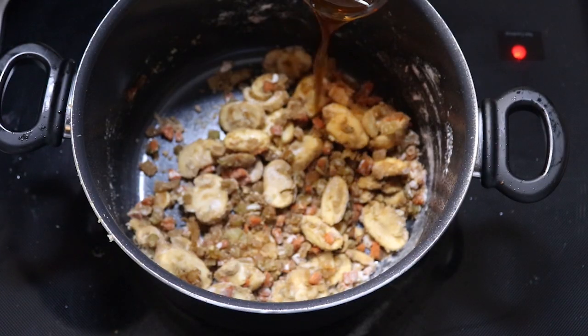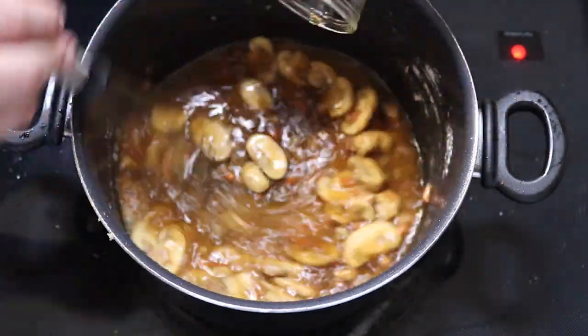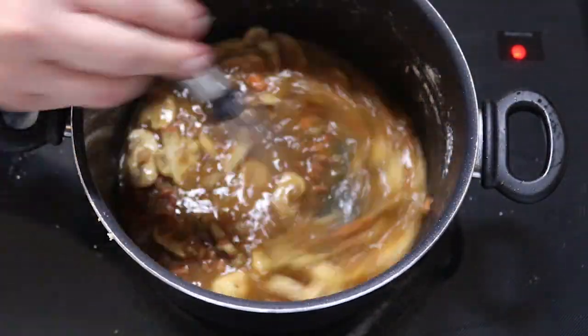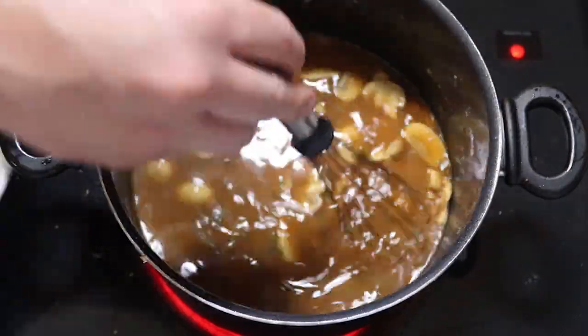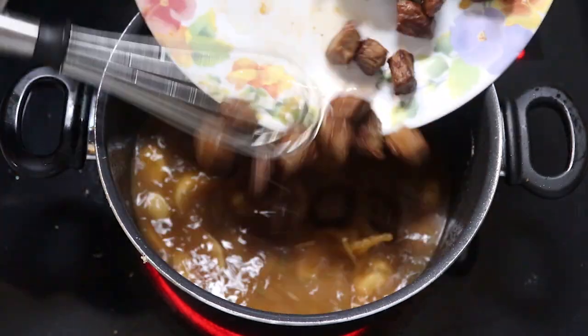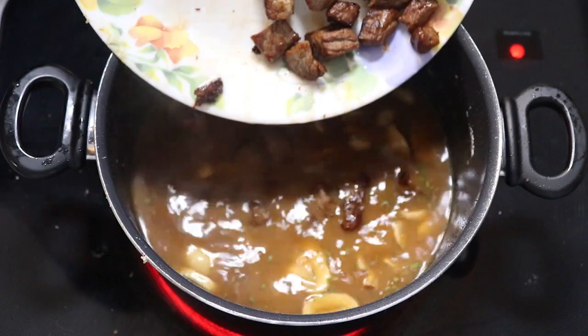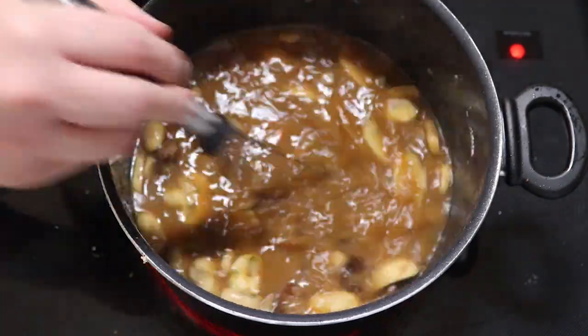Now in with our beef stock. We're going to whisk this together and bring it up to a simmer. Now let's throw in our parsley and our thyme, and get our beef tips back in here. We're going to cover and let this simmer on low for about an hour or until they're tender. You're going to want to stir it every once in a while so it's not sticking to the bottom.